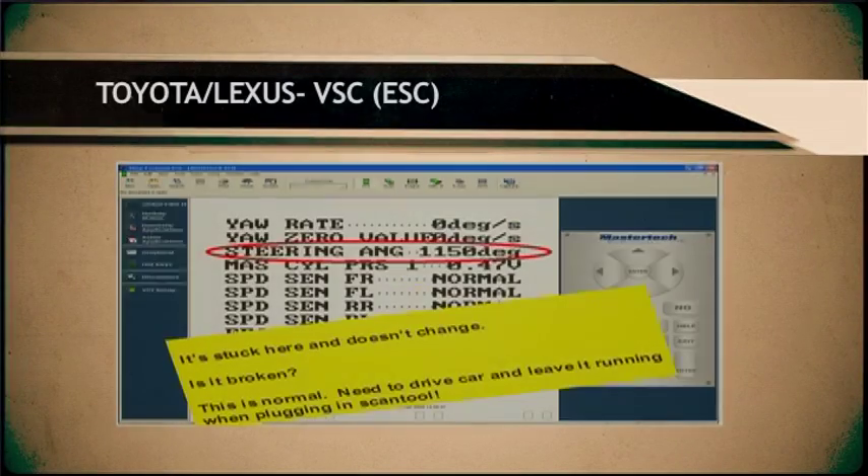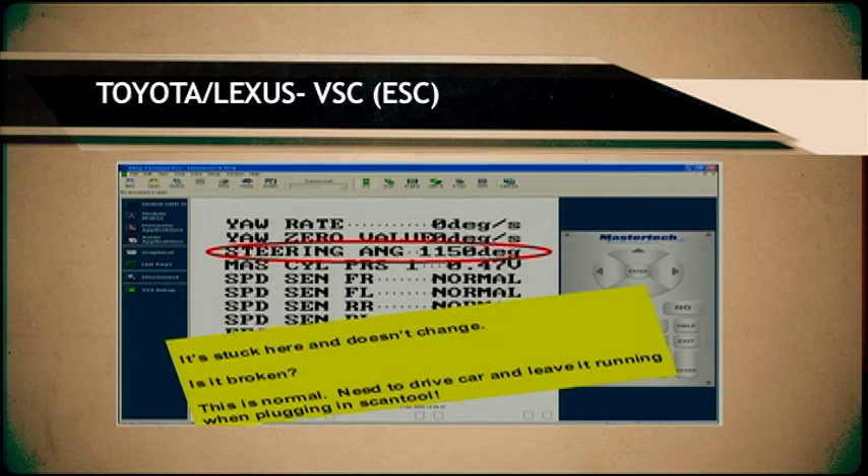One thing that's very unique on Toyota and Lexus vehicles is that when you are done, your scanner will typically read 1150 degrees. You might think you just went through the procedure either with the scanner or with the jumper wire, and now looking at your data stream you're at 1150. Just because you did the procedure doesn't mean it's going to look perfect in the data — we have to understand a little extra.